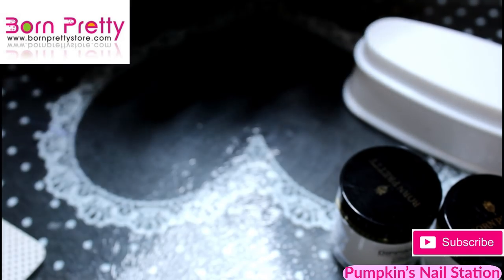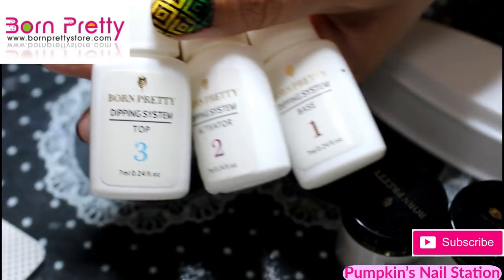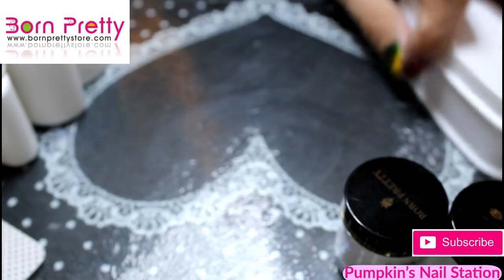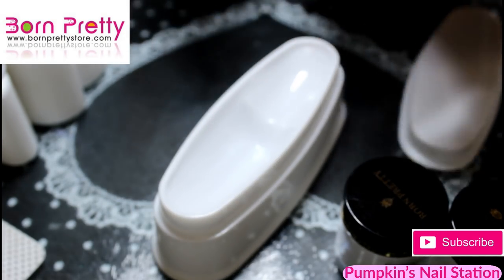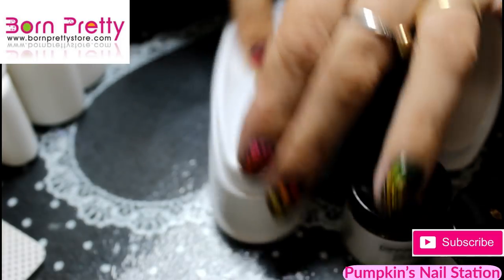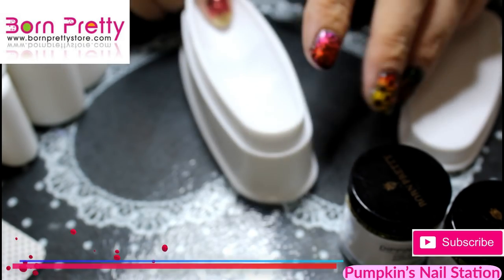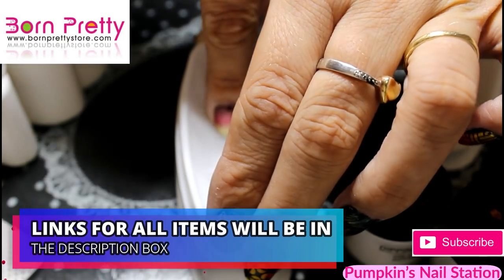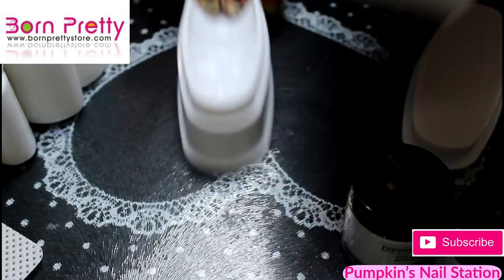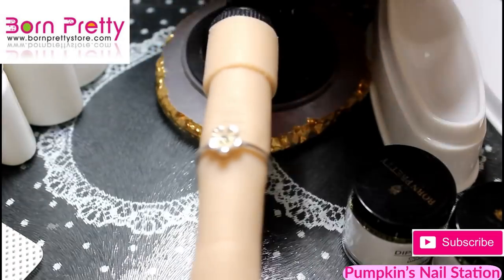There is also a brush cleaner that I've ordered and paid for myself but it hasn't arrived yet, so I'll do a separate video on that. We've got base, Activate, and top coat. I've got this little dish from eBay which is a French dipping tray — about a pound. If you had a long nail you'd dip your finger in to get a smile line.